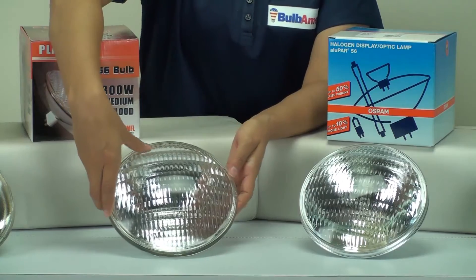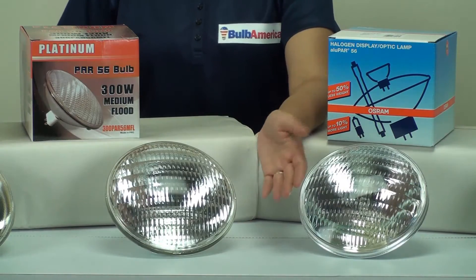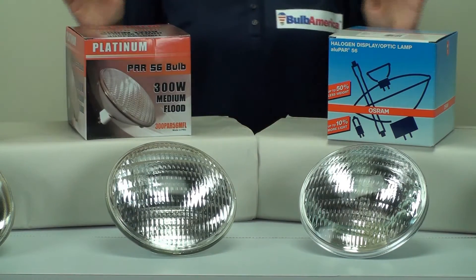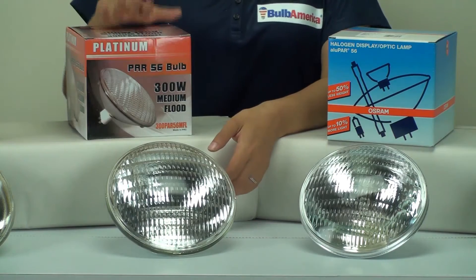That same formula applies to a PAR-64 or any other PAR bulb — just take the diameter, multiply by 8, and that gives you the bulb type. Also, the most popular of all these beam spreads is the medium flood.